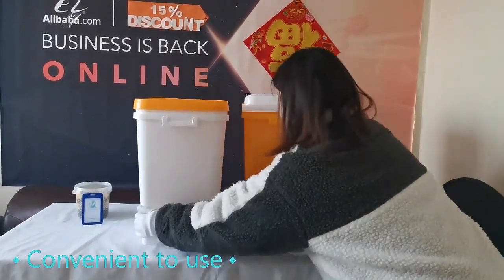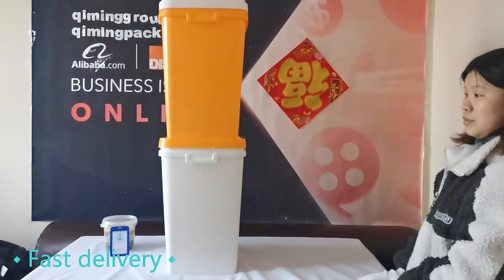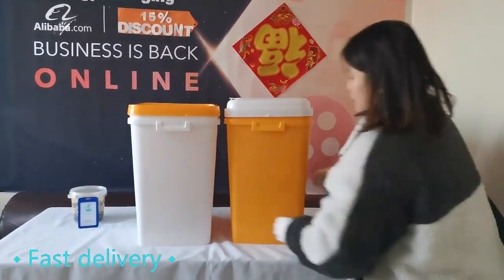A variety of customized printing can be accepted around the barrel body, and the barrel cover can also be customized with printing. Free samples are available. Customized orders accepted.